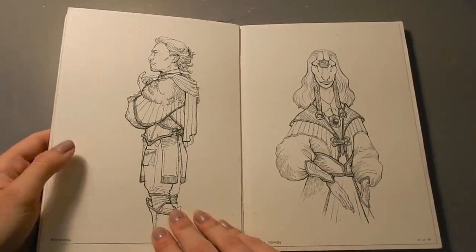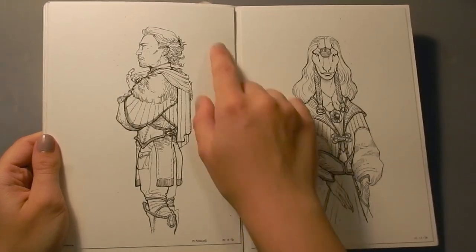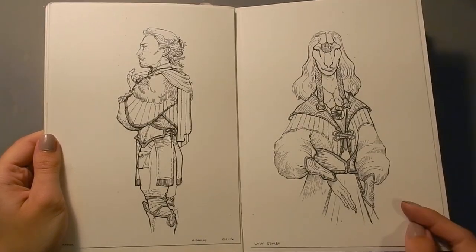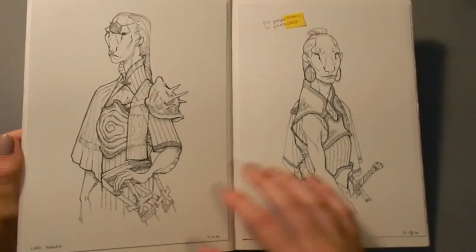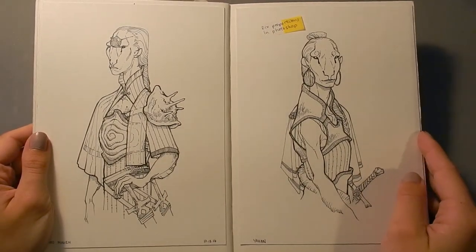And after I did all of that design work for the science fiction story, I did these pen and ink drawings of the main characters. So these are just Staedtler pigment liners on Bristol board, and I think they turned out really well. I still really like these drawings, and I think they look really great. I think pen and ink has such a nice quality to it.